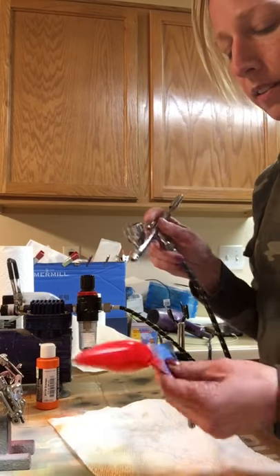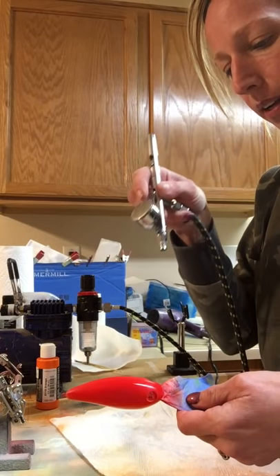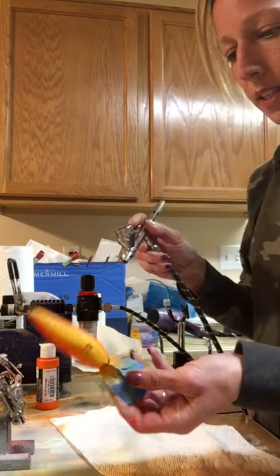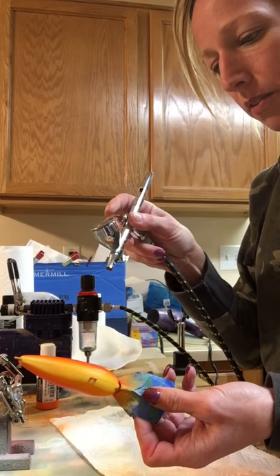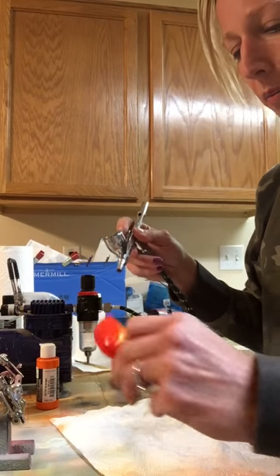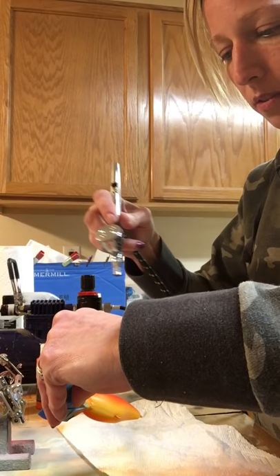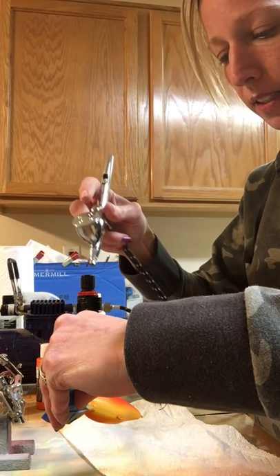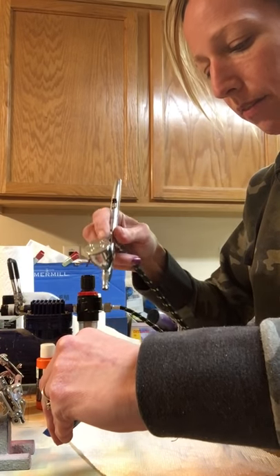I'll heat set this before I do my stencil. I'm not heat setting it right now because I'm blending, but I will heat set it before I do my stencil. I just bumped it - no biggie. I'll just go back over it because the nice thing about not being done and bumping it is that you can just fix it. When you screw up in the stenciling phase it's worse, because you have to change colors and go back and fix it, then re-stencil.